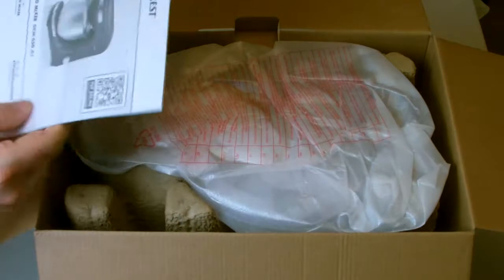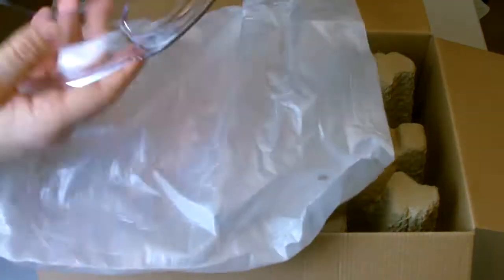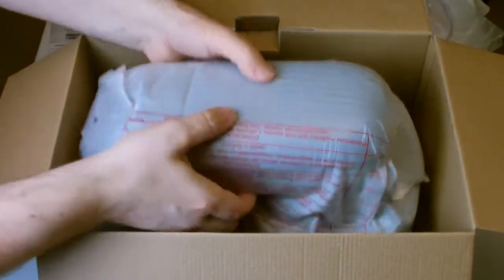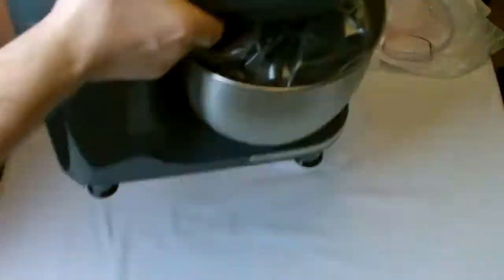The first thing we find upon opening the box is an instruction manual in various different languages and a clear plastic splash guard with a pouring spout. The mixer body is protected by cardboard inserts, so it's good to see that the majority of the packaging on this mixer can be recycled. The mixer has a protective bag around it and inside the bowl itself we can find the attachments.